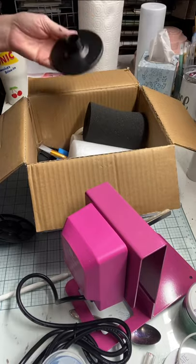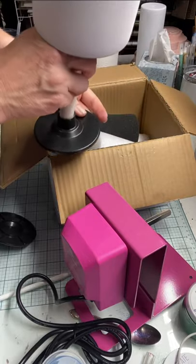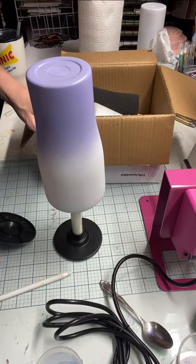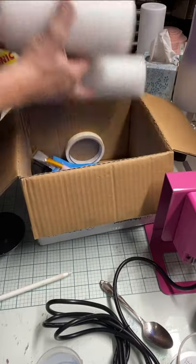It comes with three stands and three arms. You just put the arms down into the stand and set it down and it stays upright, which is pretty cool.